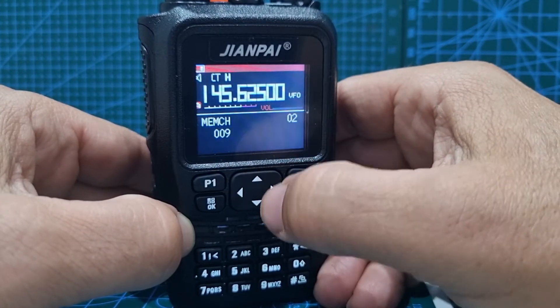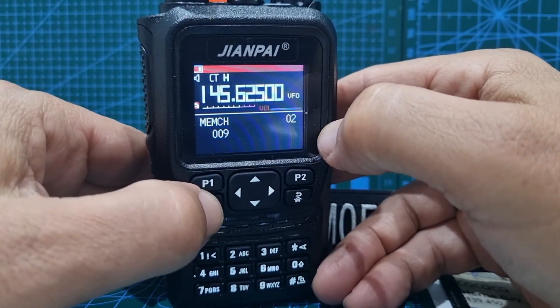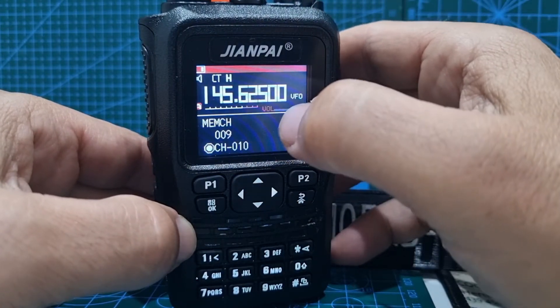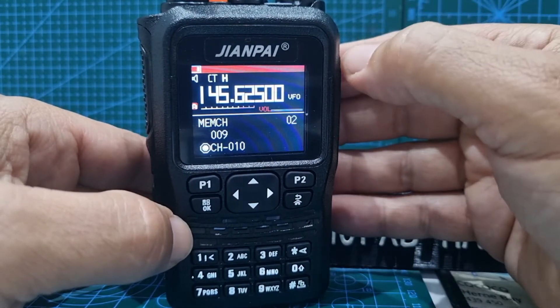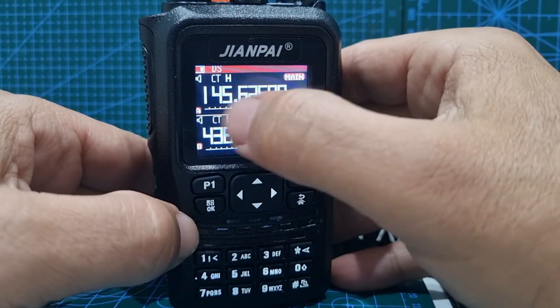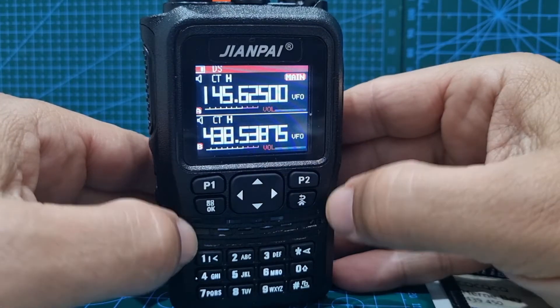Number nine hasn't been used, but to be safe we'll select number 10. Press OK. Did you hear that? It said 'receiving memory' — so it's already saved the receiving memory. The receiving memory is the frequency you'll be listening to on the repeater when you're not transmitting.